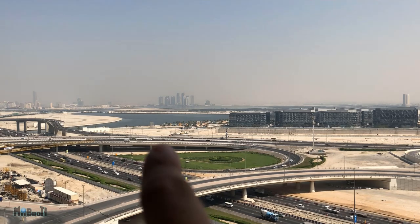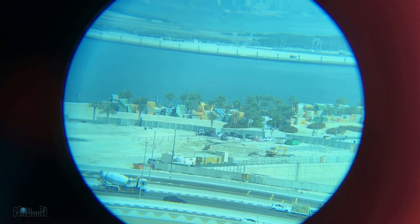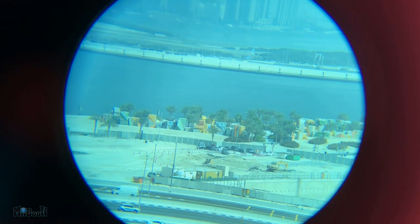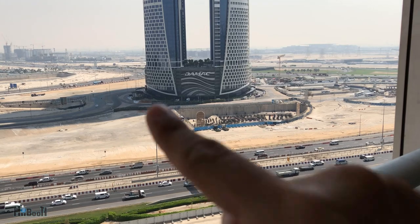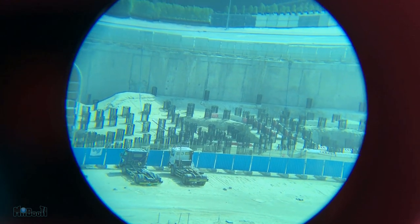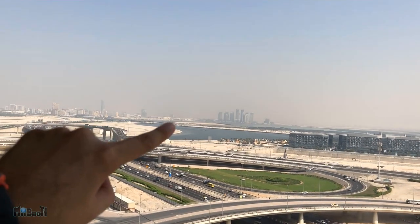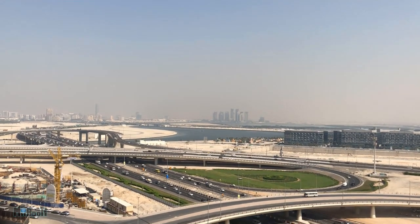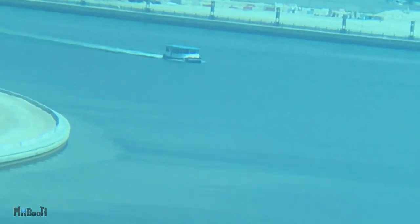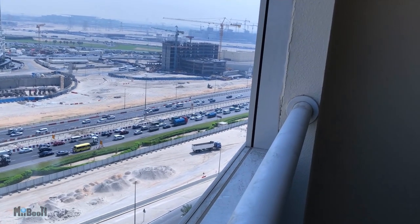There's some sort of colorful stuff right there which is very difficult to make out with a naked eye — I'm gonna look at that now. Now I'm gonna browse through some more shots I took before giving you my final verdict.